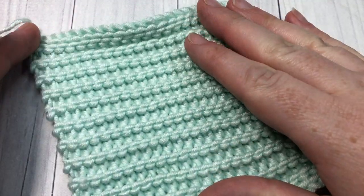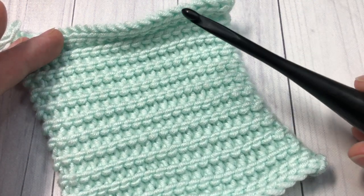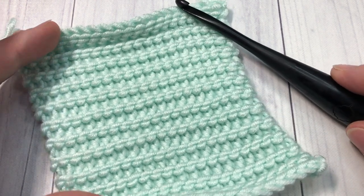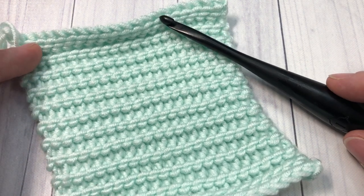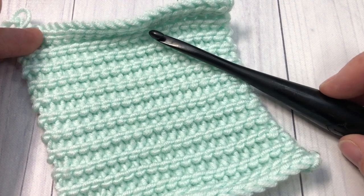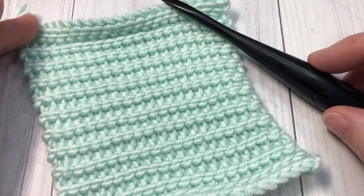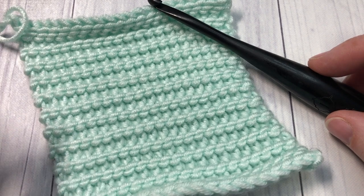Thank you so much for joining me today in the tutorial. I'm going to be using a 5.5 millimeter crochet hook as well as some of the Caron Simply Soft Pantone yarn by Yarnspirations. You can find the links to both of these items in the description of this video, along with a copy of the free written tutorial for this stitch, which also includes some more photos.